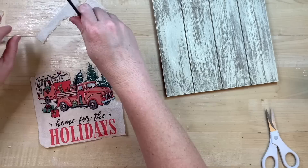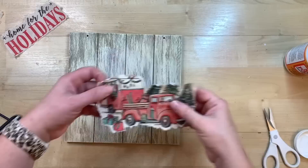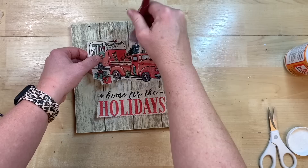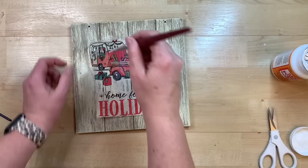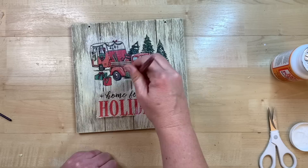I go through the whole design and I do take off the 'home for the holidays' part to put on separately. On the words, I just get as close as I can without cutting into them. I put some Mod Podge down on my sign where these go, then gently lay them down and very gently go over the top with some Mod Podge. You do not want to use your Mod Podge roller when working with napkins — from my experience it literally just shreds it because it's so fine and delicate. I'm going slow, taking my time so even the brush bristles don't rip the napkin.